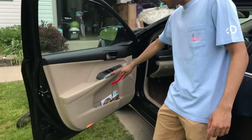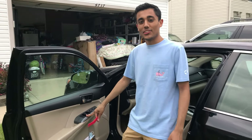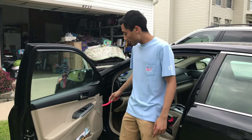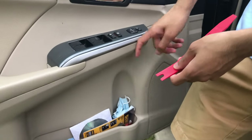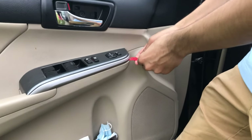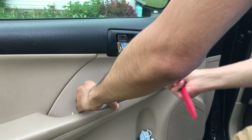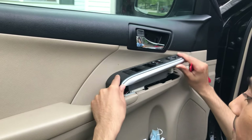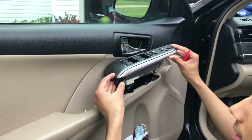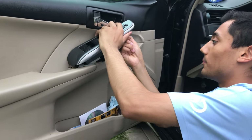So this next step is a little scary - we're actually going to be removing this whole trim piece here with the window controls. It sounds a little scary but it's really not that hard. You still need that plastic trim removal piece and you want to go in right from the top, right in the middle between where it meets this hard little plastic. You want to shove that trim removal piece in and just pop it off. And you can see some wiring harnesses back there - you're going to want to unclip those.